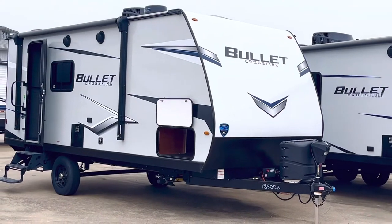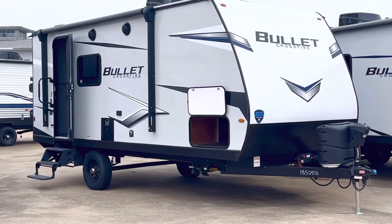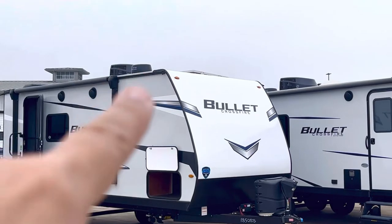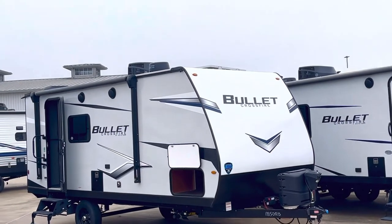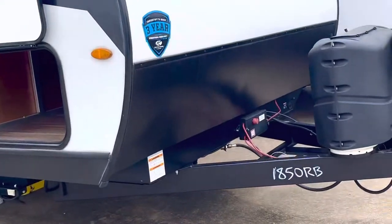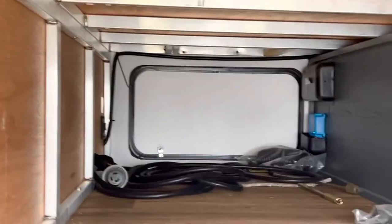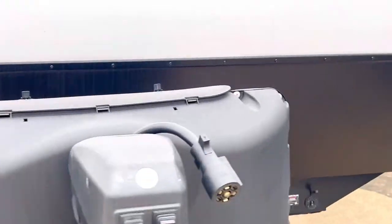It's got a power tongue jack and power stabilizers on all four corners, so you don't have to do any hand cranking at the campground. Back here you can see it's got the Winegard Air 360 for digital TV and Wi-Fi, and over on the right you can see the solar panel — a 200-watt solar panel — and it also comes with a solar charge controller and MPPT. That blue box on the other end of this pass-through storage has the aluminum double-welded construction.